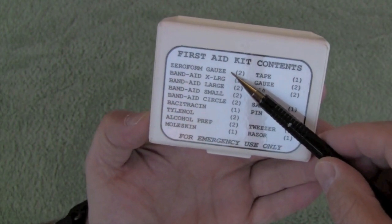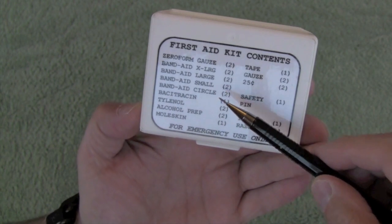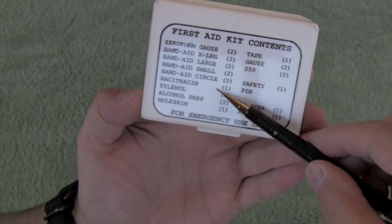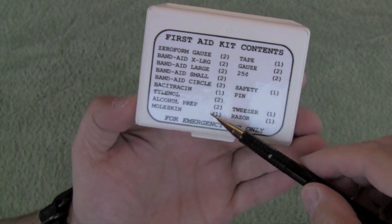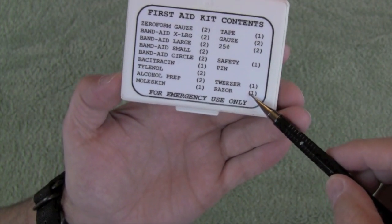Let's take a look at the contents: petroleum gauze, extra large band-aid, small band-aid, large band-aid, a circular band-aid — nowadays I probably wouldn't consider putting that in a kit. Bacitracin, which is antibiotic ointment, Tylenol, an alcohol prep, some moleskin, some tape, gauze, safety pin, and a tweezer and a razor.